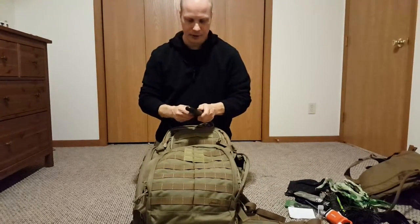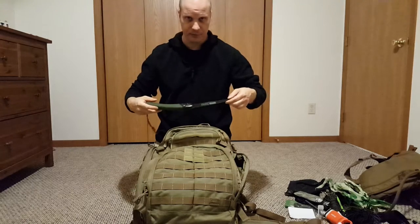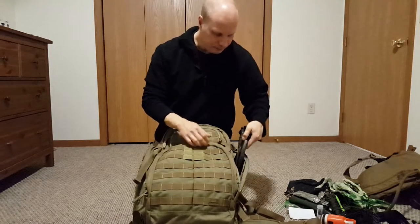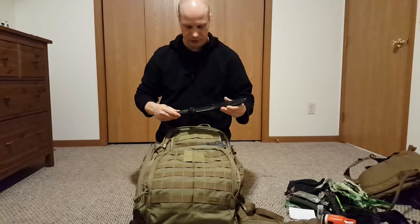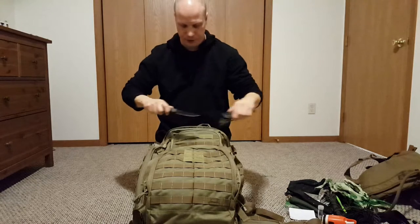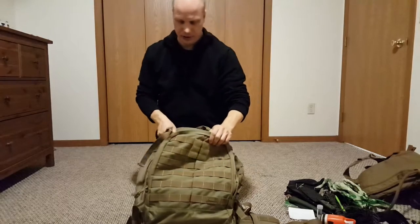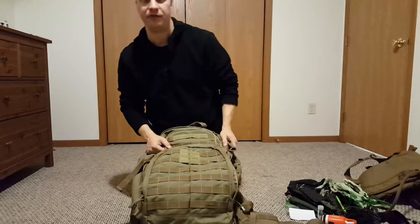I've got the Bahco Laplander folding saw. This is by far and away the best quality folding saw I've ever used — fantastic reviews, a great all-around tool to carry and it weighs almost nothing. I have two different blades on this one. I've got the K-Bar short here — I do have the K-Bar long but it's not in this bag. I also have the SE 4; I have the SE 6 as well but it's a little too big to carry, so I keep that at my house or car. Any SE products are fantastic.